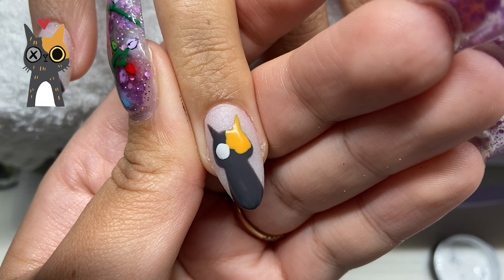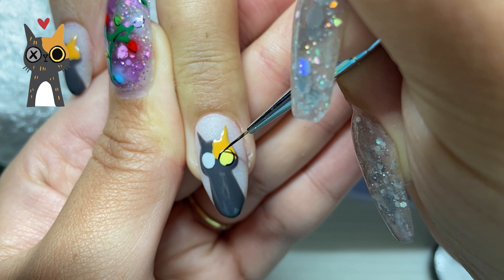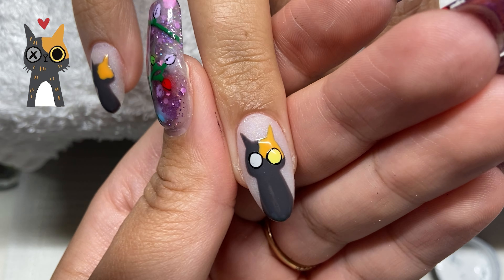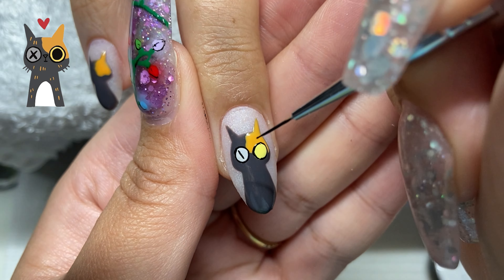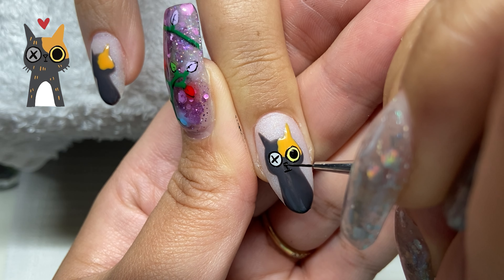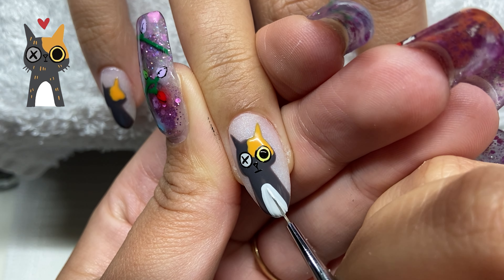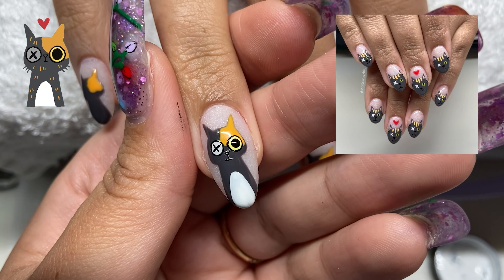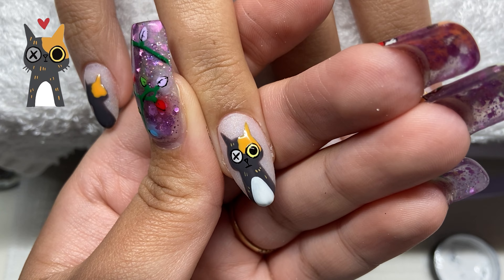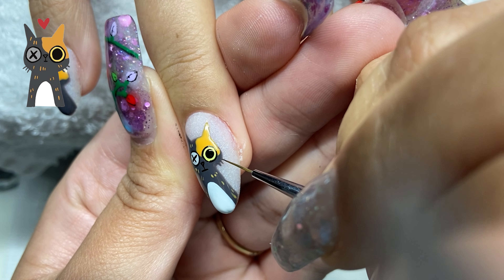Now we're getting started on the first design. I do the eyes first — I use my dotting tool and do a gray eye and then a yellow eye. Yzma is actually blind in one eye. When my sister adopted her, there was some neglect from the previous owners — something in her eye that could have been fixed but wasn't. Shelly puts eye drops in her eyes every single day. When we first got her she would spin around to look at things because she was looking through one eye — super cute. Then I just line around the eyes, add a little nose and mouth — a triangle and a few lines — and put in a bit of the orange hair because she's a tortoiseshell tabby cat.